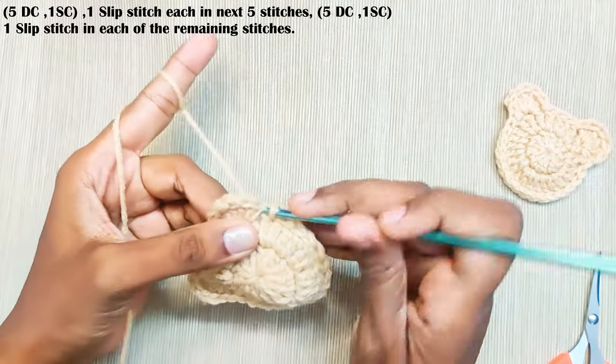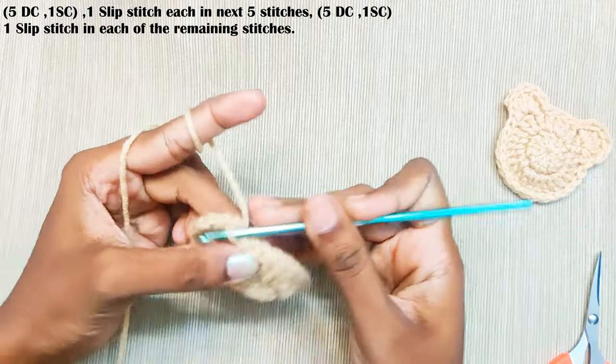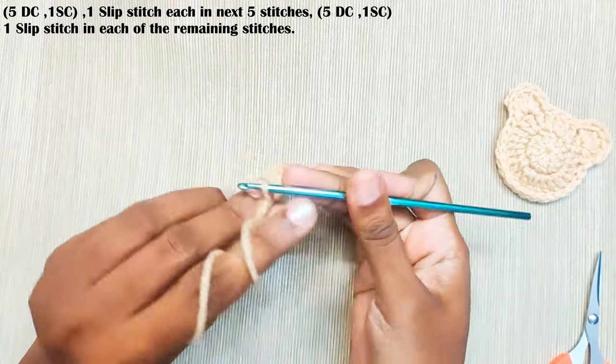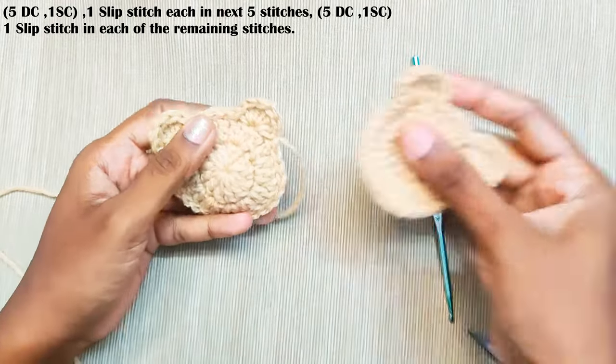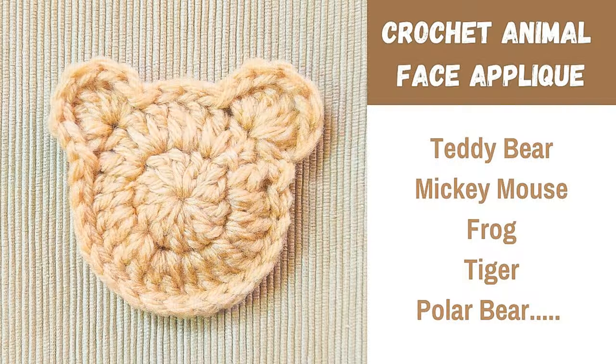Once you reach the end, make a slip stitch into this first stitch and weave off your yarn. I hope you like this video — please do subscribe to my channel. Thank you for watching.